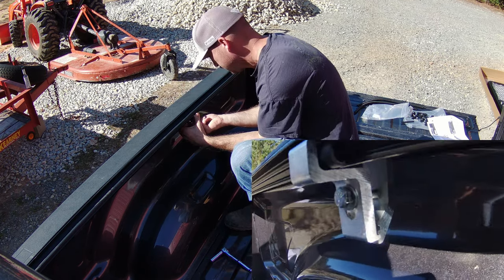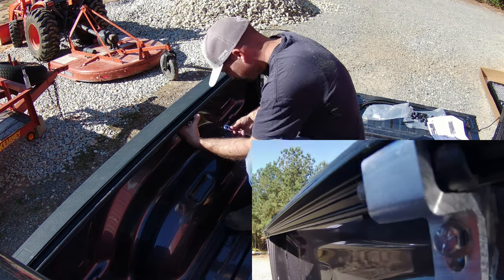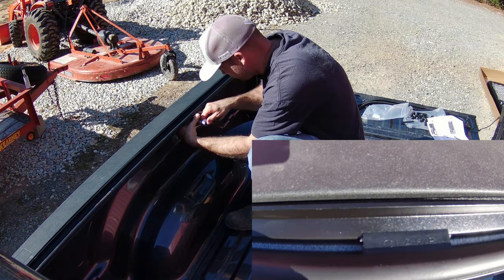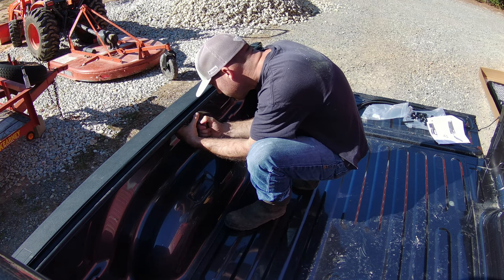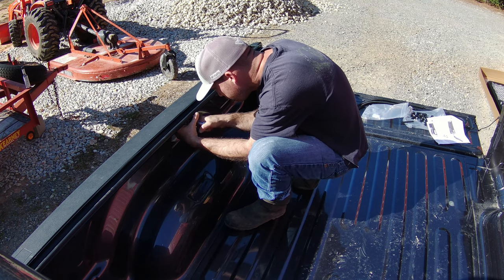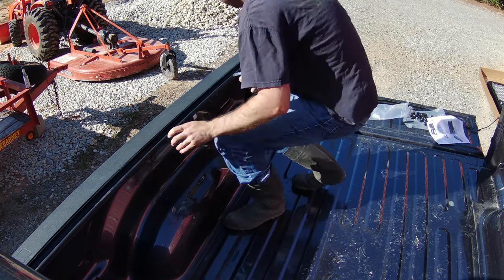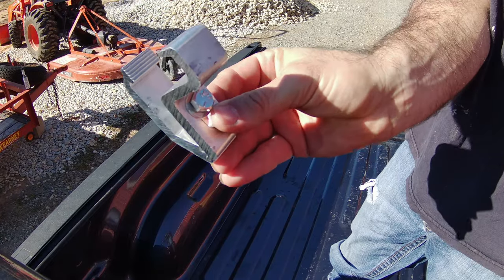There's also a label on that plastic part where it clamps on the rail, which makes it convenient. You can see how it's supposed to line up — that label on top says 'clamp' right there. Makes it real easy and straightforward. You just want to snug it; you don't want to crank it down yet.